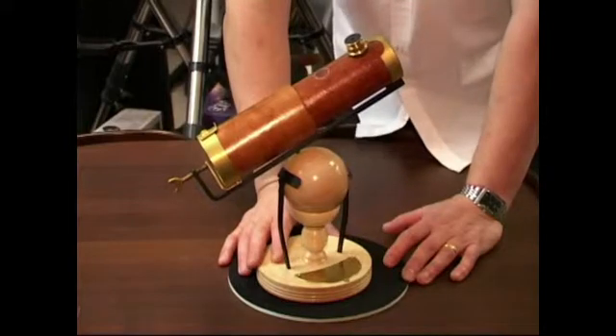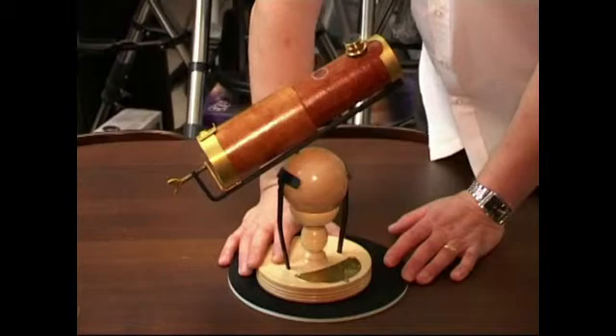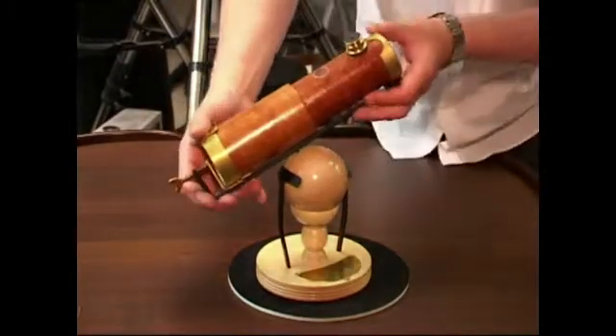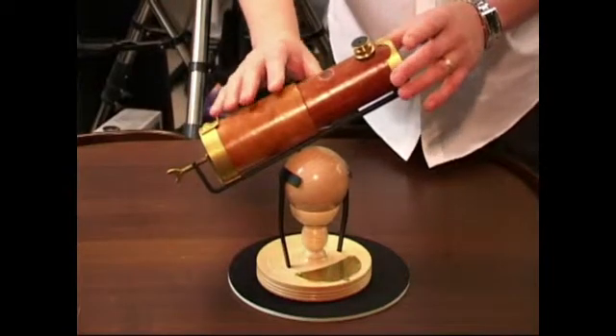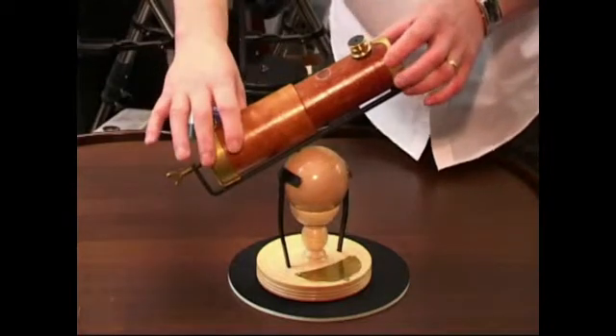I'm just going to give you a quick tour of the salient parts of the telescope so you can see how it all fits together. We have a cardboard tube with a metal supporting structure. We know that he made the telescope this way as a kind of test chassis so that he could try different mirrors.